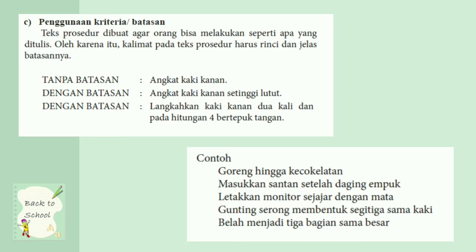C. Penggunaan kriteria atau batasan. Teks prosedur dibuat agar orang bisa melakukan seperti apa yang ditulis. Kalimat pada teks prosedur harus rinci dan jelas batasannya. Tanpa batasan: angkat kaki kanan — bisa angkat sedikit atau tinggi atau rendah. Dengan batasan: angkat kaki kanan setinggi lutut. Dengan batasan lebih terperinci: angkatlah kaki kanan dua kali dan pada hitungan empat bertepuk tangan.